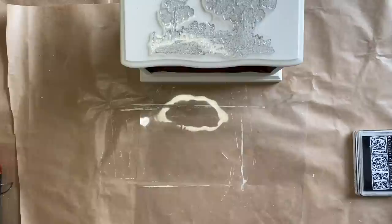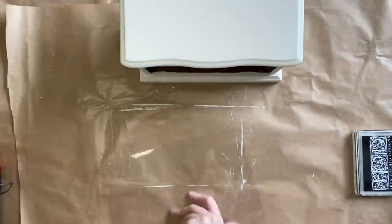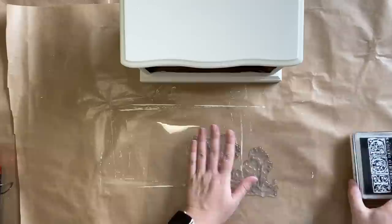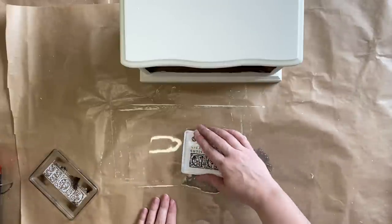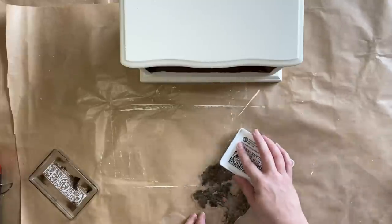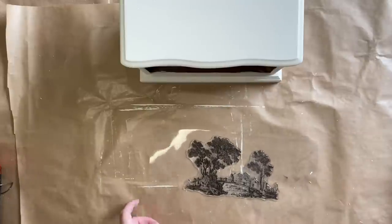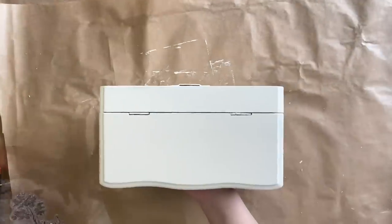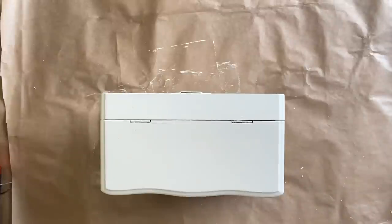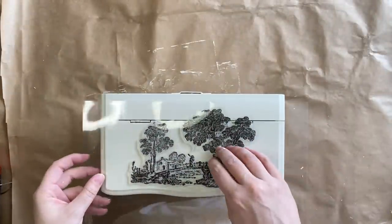I'm going to select this larger scene first and use just a bit of plastic backing to help me with my stamping today. I'm using black IOD ink. I'm just going to ink up my stamp, being careful not to overload it, and then make sure the outside around it is clean. I want to put it in the center up the top, so I'm going to very carefully position it, hovering until I'm happy with the position, and then carefully press down.